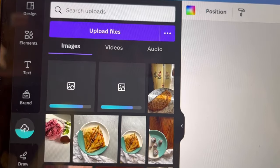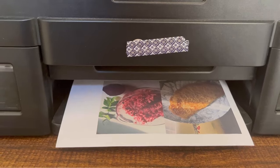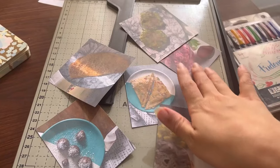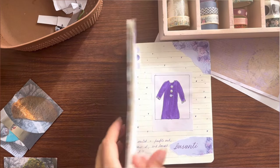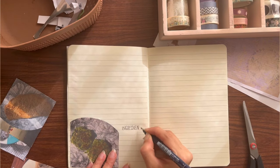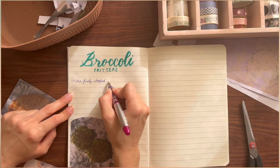I imported the photos in Canva and resized them on a sheet of paper, took a printout, and using a paper trimmer I trimmed them up — I've linked it in the video description. Then I have these pictures in hand, the scraps go in the basket, and I go ahead with the journal I already have. To begin with, I am placing the picture.